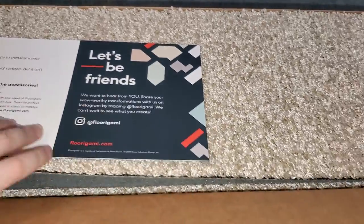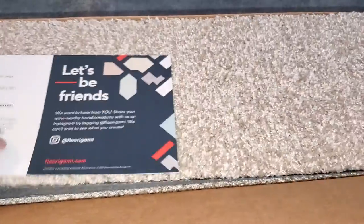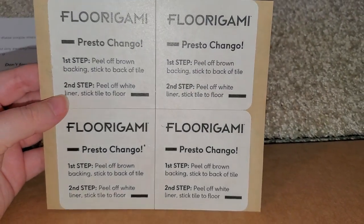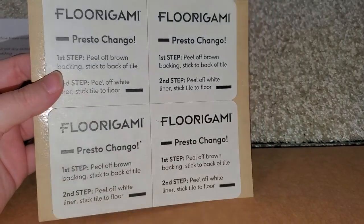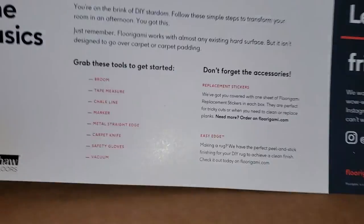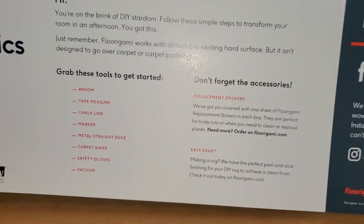When you open it up you'll find the 12 pieces of carpet. They've included four extra stickers — this is how it sticks to the floor. And it's real easy to install.